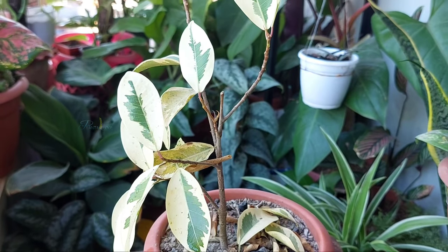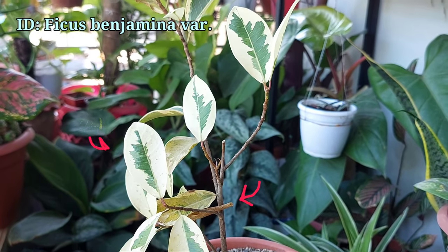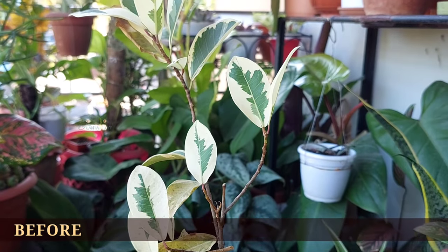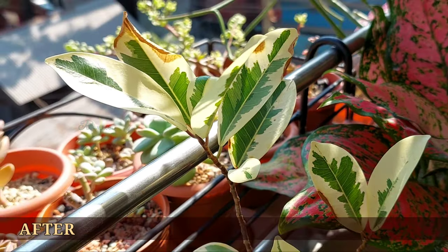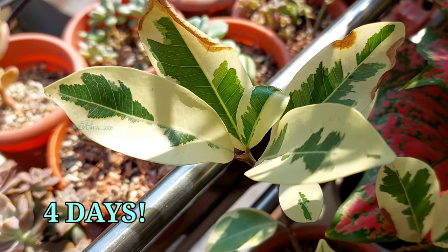I noticed my variegated ficus benjamina plant is dying, and in this video I'm going to show how I rescued this plant and got it back to life within four days.